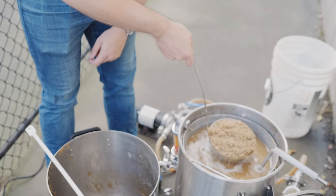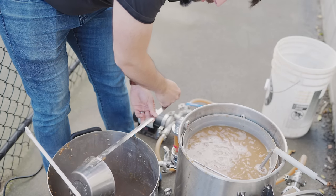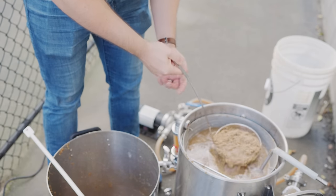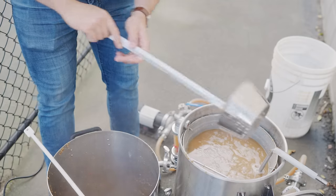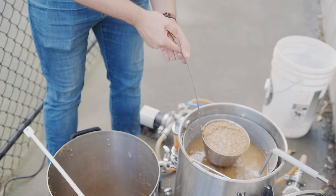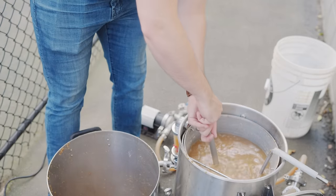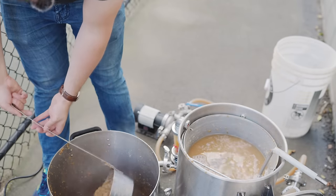You'll also notice that the grain being added back into the main mash is really dark relative to how it started — that is literally visually observing the melanoidins. You can see the Maillard reaction has taken place and what you're looking at is pure flavor. If you're doing a multiple decoction mash, I'd recommend pulling your second decoction as soon as possible — about a similar volume of liquid — and just repeat the process. With a second and third decoction, you don't need to hold a saccharification rest because you've already converted pretty much all the starch in the mash.